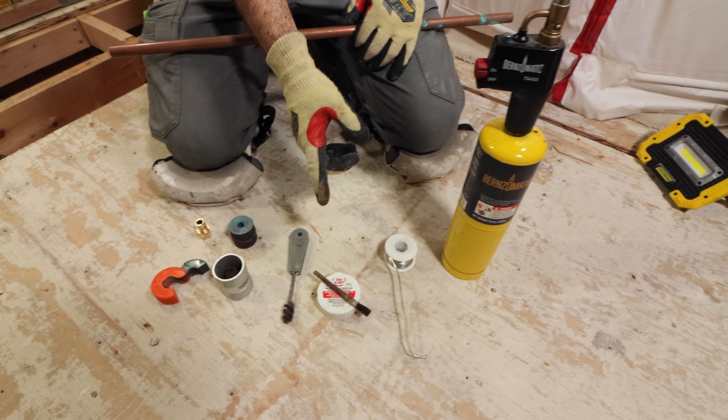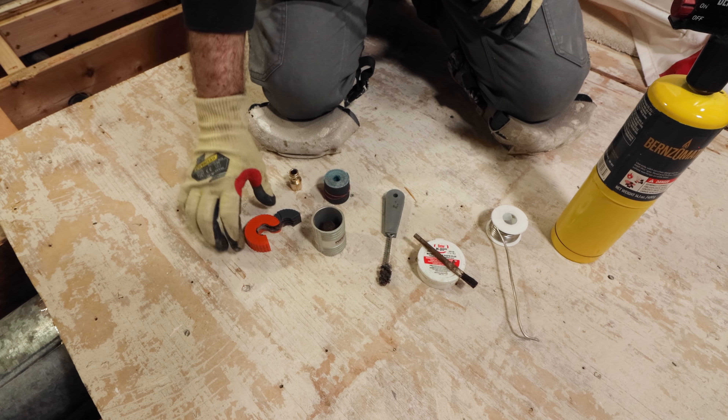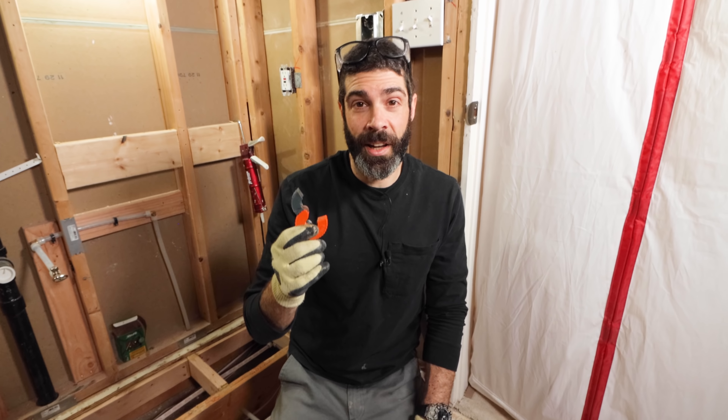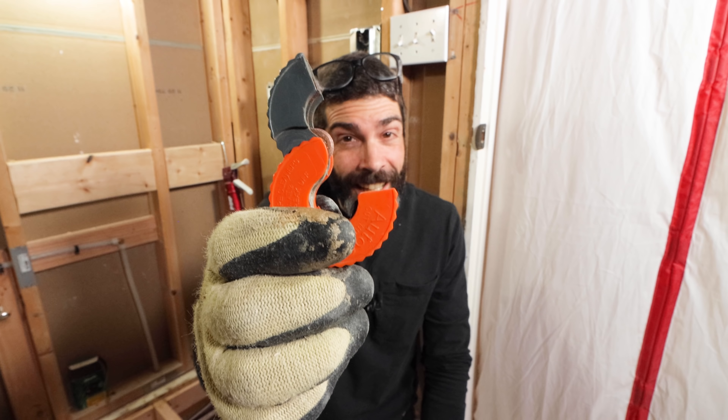These are pretty much all the tools I use for the copper part of this project. This is the AutoCut tool — my favorite cutter. The reason why is it's tiny; look how small that is. It fits in tight spots.